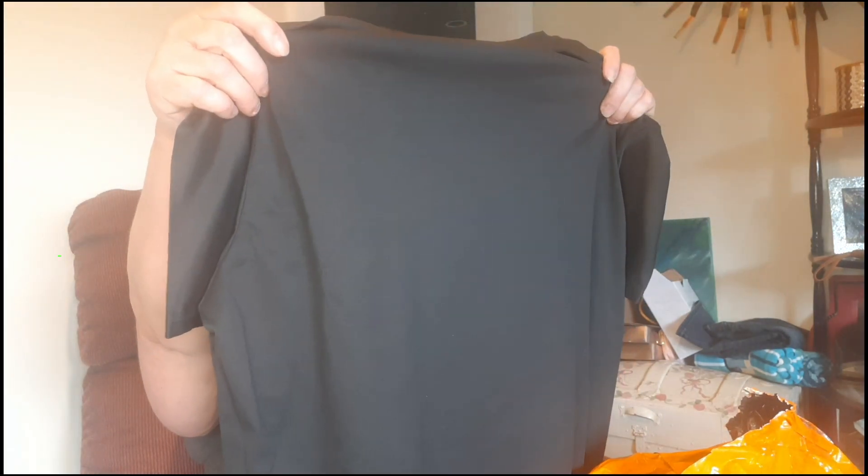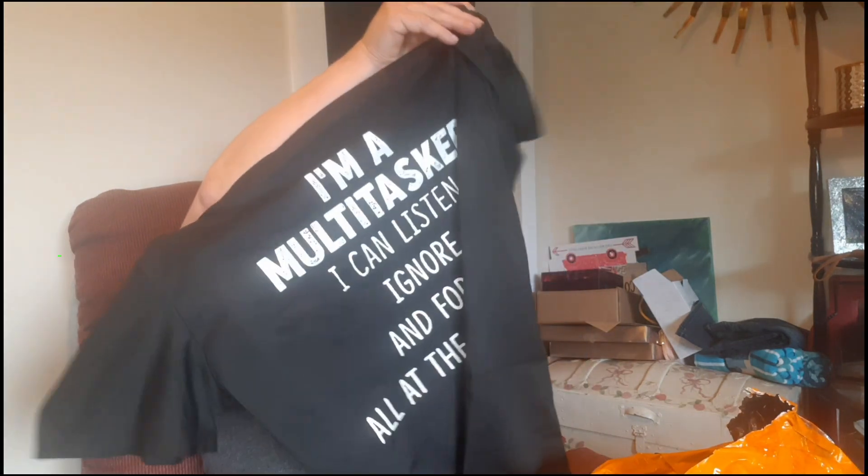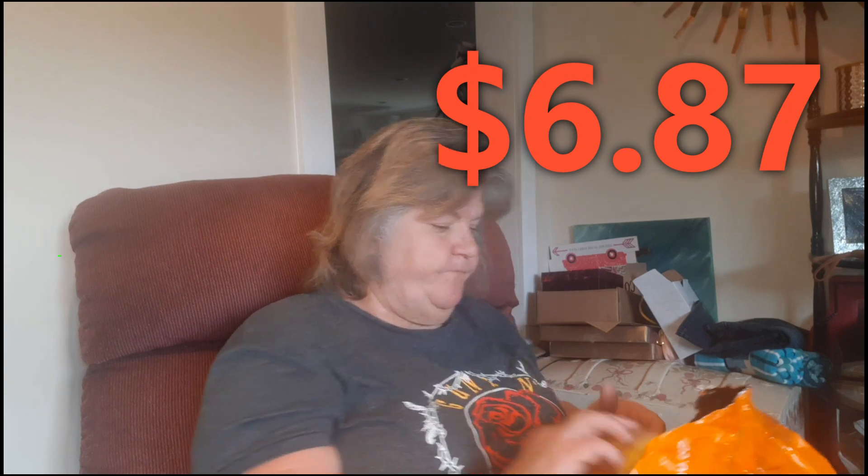I'm gonna put these on the screen and I'll leave all the links below. This is a shirt, it's an extra large, and it says 'I'm a multi-tasker, I can listen, ignore, and forget all at the same time.' I paid two thirty-two, twenty-eight... lord, what did I pay?